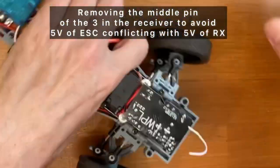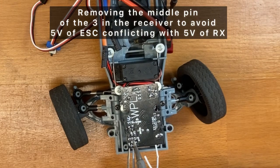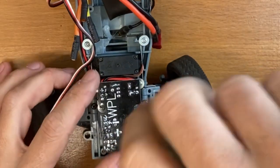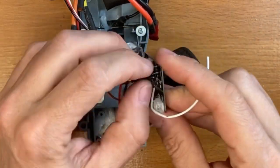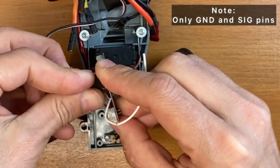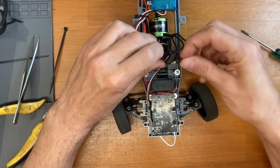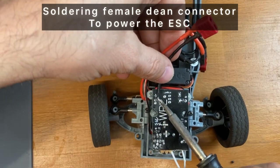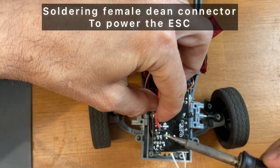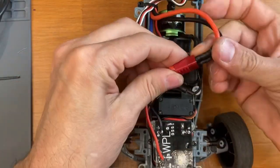This time I removed the central pin — the 5V pin — from the receiver instead of removing the central pin on the ESC plug. Instead of soldering directly the ESC wires, I will solder a female T plug so I can keep the ESC with the original plug.